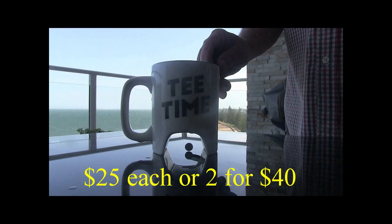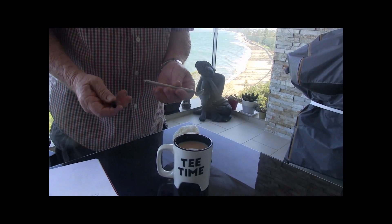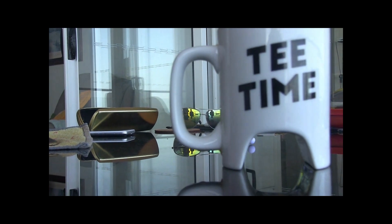Check out these golf markers — $25 each, two for 40 bucks. The putter turns into a drink stirrer and then the drink stirrer turns into a peg. What a great gift — the perfect gift for the golfer in your life.